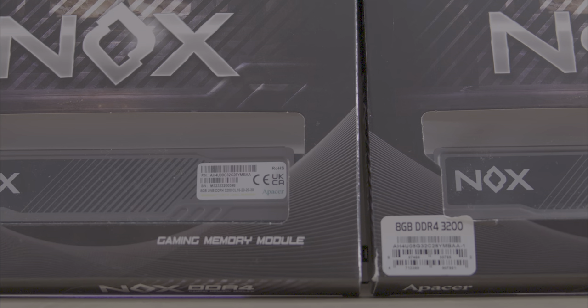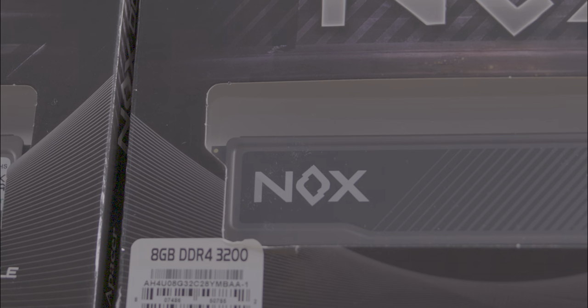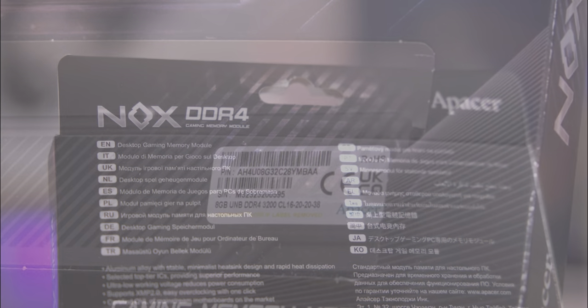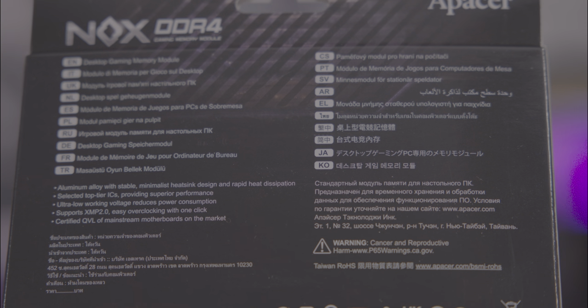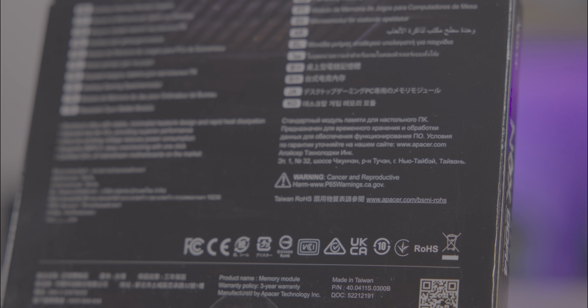The Epacer Nox DDR4 comes in black and grey packaging, featuring a window cutout that showcases the RAM itself. Specifications are neatly outlined on a sticker on the bottom left, though the CAS rating details are quite small and you'll have to look on the RAM itself. On the back you'll find multilingual information as well as a QR code linking to Epacer's main website rather than the product page itself.